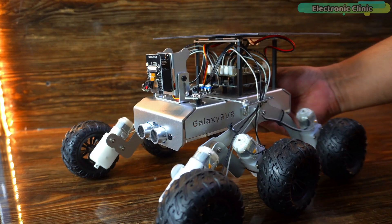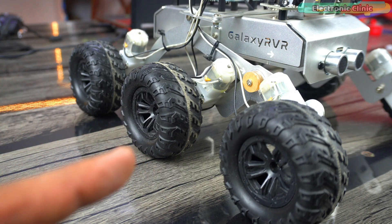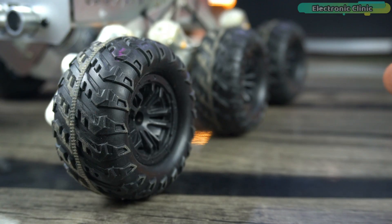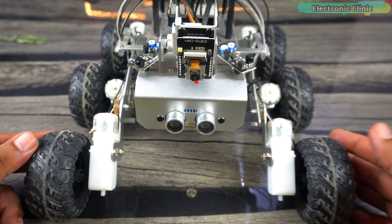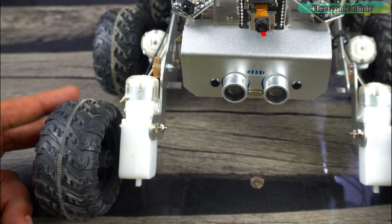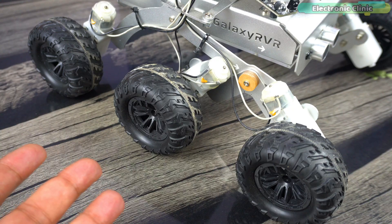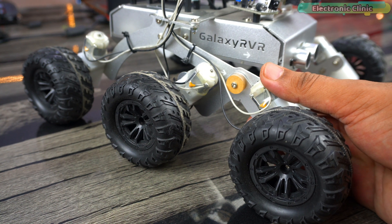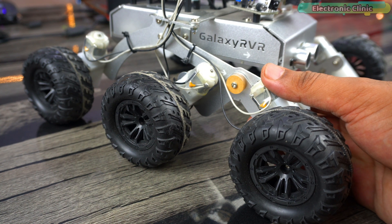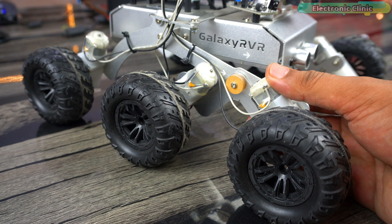Today we will only cover the motors. As you can see, this robot has 6 motors — 3 on the right side and 3 on the left side. These motors are divided into 2 groups: left side motors and right side motors. You cannot individually control any motor on the left or right side. If you send a signal to turn on a motor on the right side, all the motors on that side will turn on, and if you adjust the speed, all the motors will change speed at the same time.